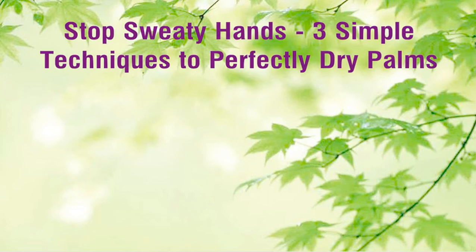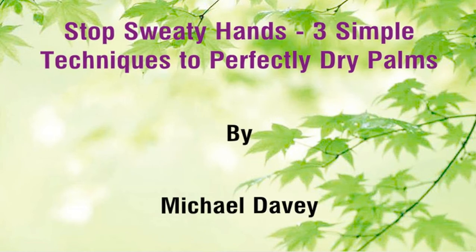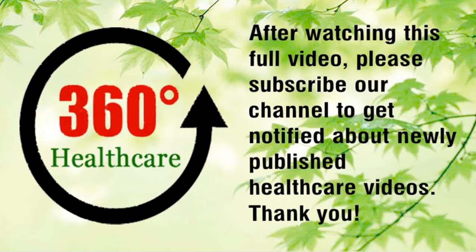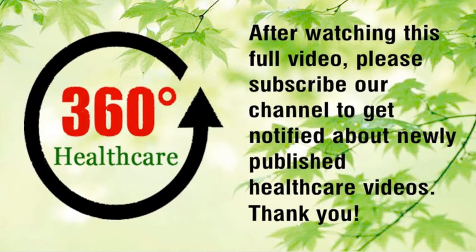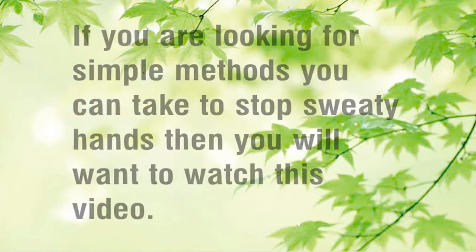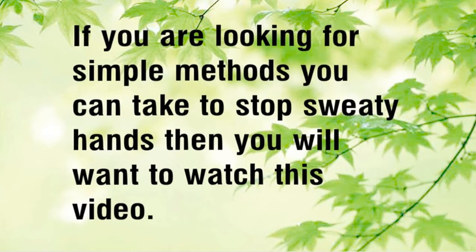Stop sweaty hands — 3 simple techniques to perfectly dry palms. If you are looking for simple methods you can take to stop sweaty hands, then you will want to watch this video.